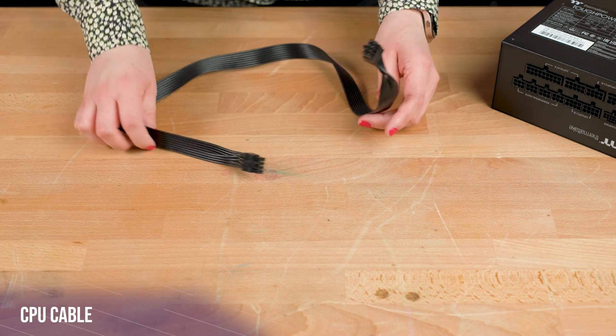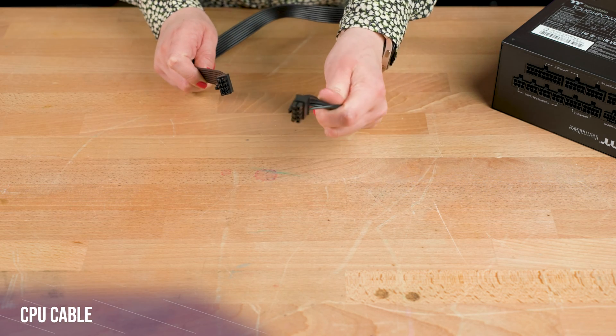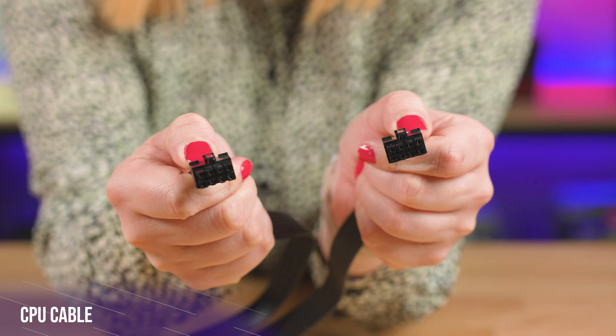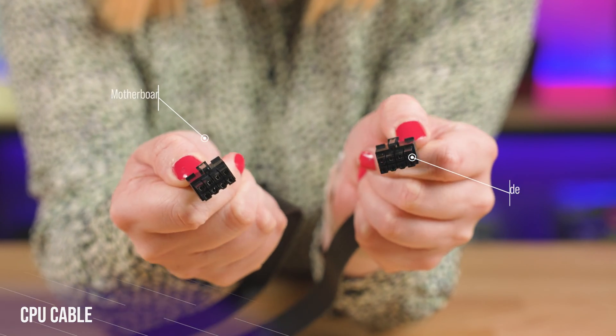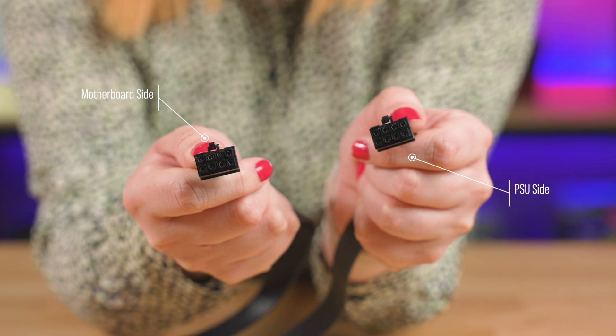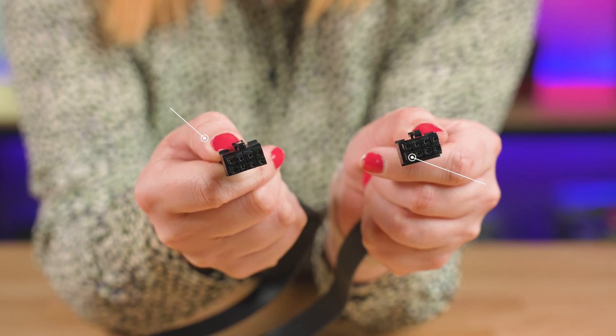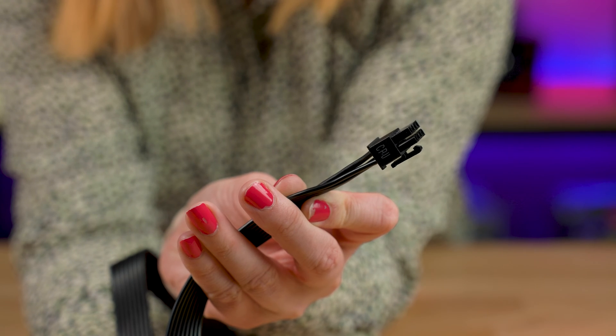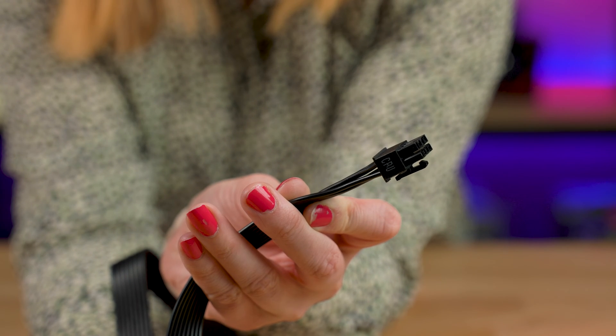Next is your CPU cable. This helps provide power to your CPU. These cables tend to look similar to standard PCIe cables, but please make sure you're using the correct cable for the correct part. You can check if it has 'CPU' written on it, or it might also split down the middle, as only CPU cables can do this.